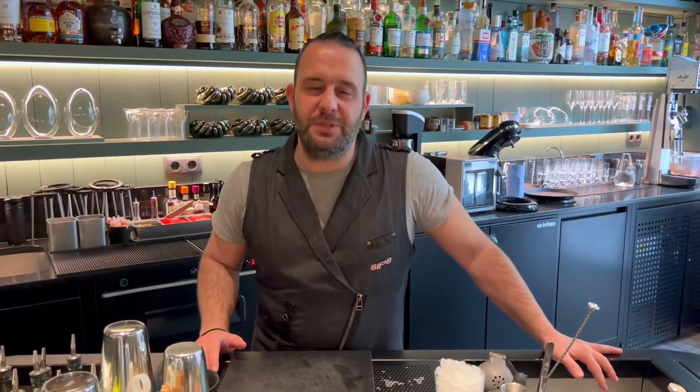Hi Cocktail Conociere, my name is Marc Alvarez. We are in Barcelona at Sips. I'm the co-owner with Simona Caporale of this little but amazing cocktail bar in the center of the city.